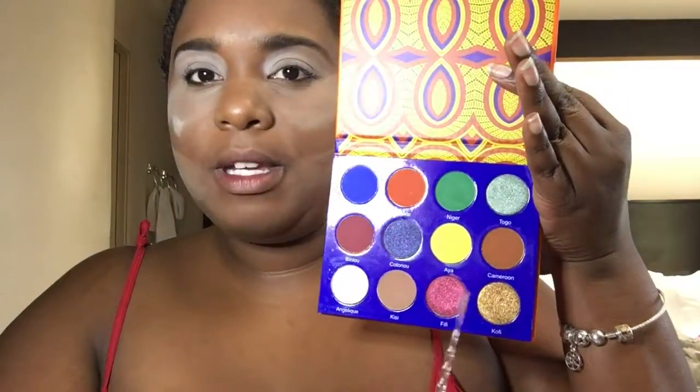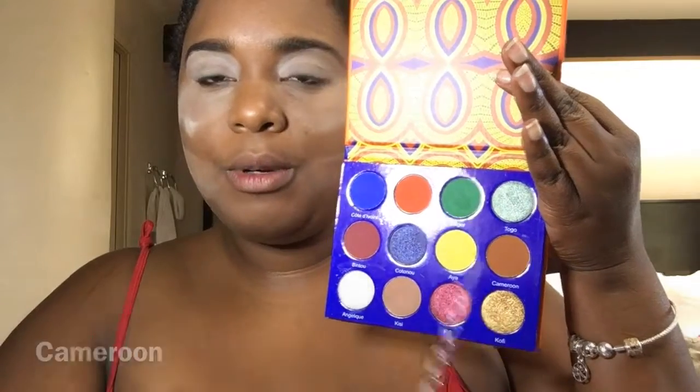The first color on the palette that I'm going to use is going to be Cameroon. I've already primed my eyes with eye primer. So I'm just going to go in with Cameroon, just in the crease. Now I'm using a new eye primer and this is so nice. It was cheap. Or maybe it's because of the color — who knows? But it's proper.